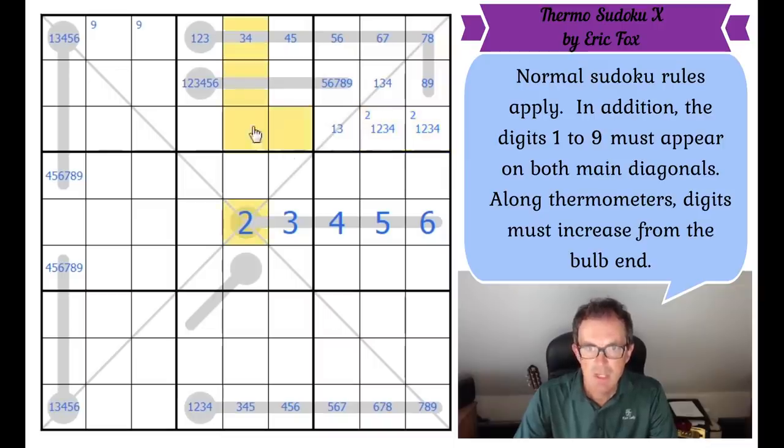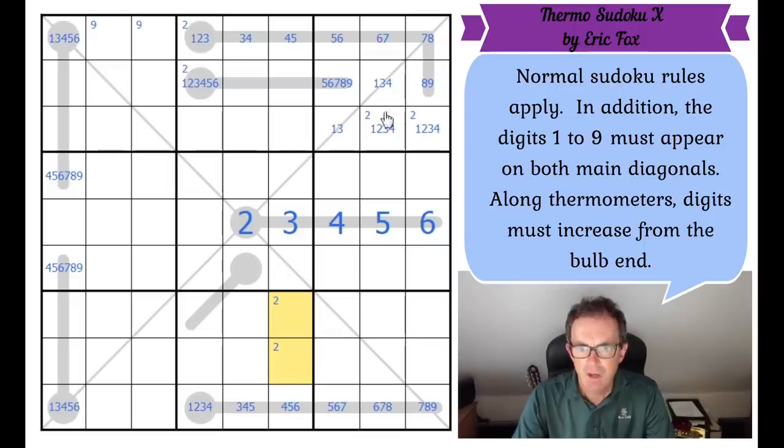Two can't be this high up on a thermometer because then the cell below would have to be a one, and the cell below that would be a zero — zero can't go into Sudoku. So the two must be in one of those cells, which means two is in one of these cells. Five in box three must be in one of those cells, and therefore in one of those cells — and not here.